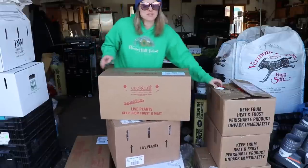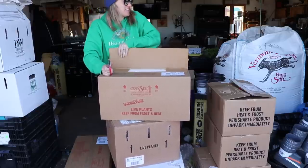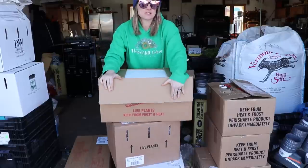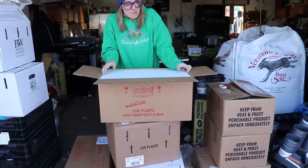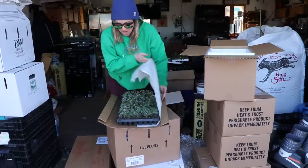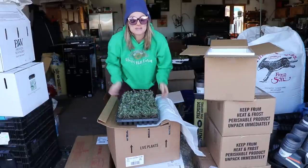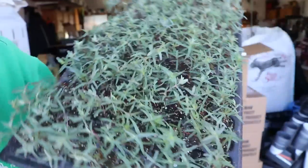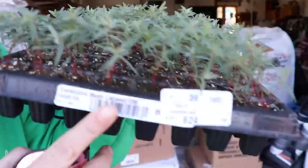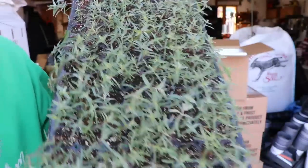Guess what came — Ron came with the final two boxes, so I'm going to open them up quick. These are also ordered through Farmer Bailey and the plugs come from Grow and Sell. It's eucalyptus — Moon Lagoon eucalyptus. I epically failed at growing eucalyptus once again, and this was the only variety still available by the time I went to order. These look really nice and I'm going to go ahead and try to grow them again this year.